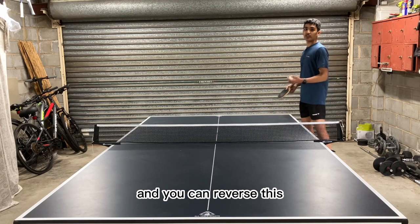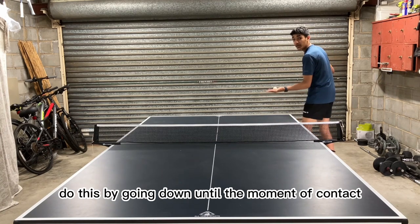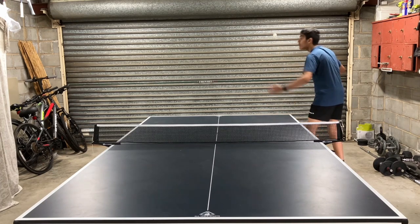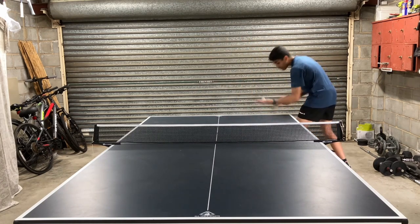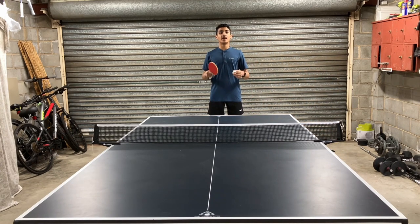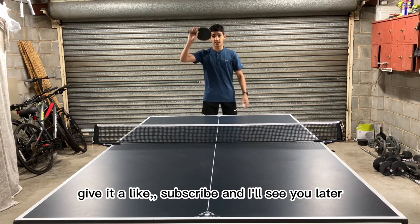You can reverse this by making backspin look like topspin — do this by going down until the moment of contact and then quickly flicking up. So that sums it up guys. If this video helped you enhance your pendulum serve, give it a like, subscribe, and I'll see you later.